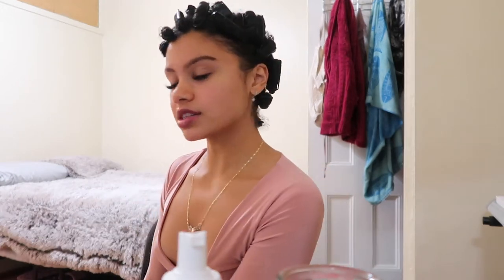Y'all can kind of see that my curls are kind of setting. I definitely tried to make them as close to my head as possible so they can be tight, because I don't know how they're going to come out and I don't want my roots to be looking crazy. I want everything to be kind of neat — the tighter the better, because I can always just comb through and make it as loose as I want. But this is how it looks in the end.